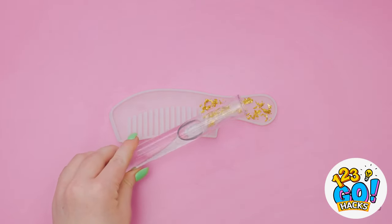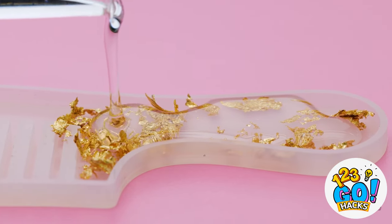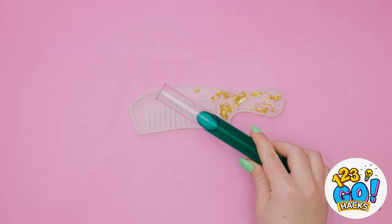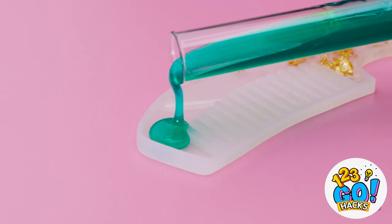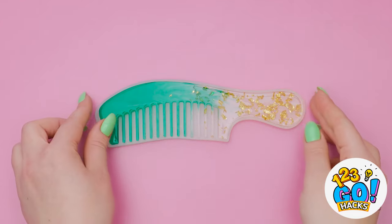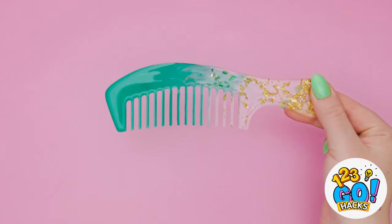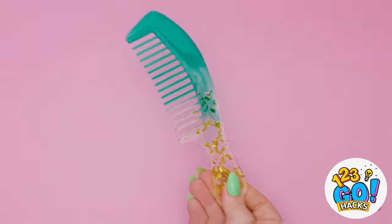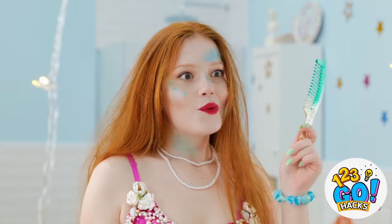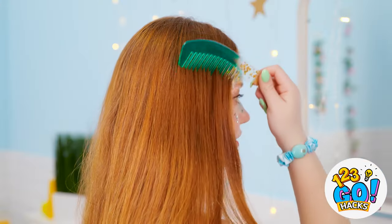Now let me pour some epoxy on it. It's totally working as a mold! I don't want the whole thing filled with clear epoxy, so this is enough. Now let me add this greenish color too. Gotta let it set now! It's ready to go — it totally did work! And look at how cute it turned out! It's definitely working like my old comb. This is now my favorite comb for sure.